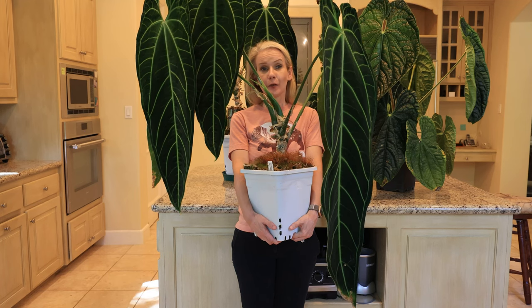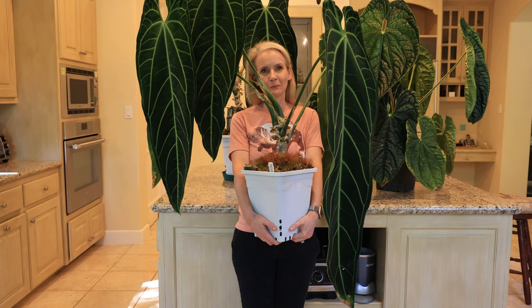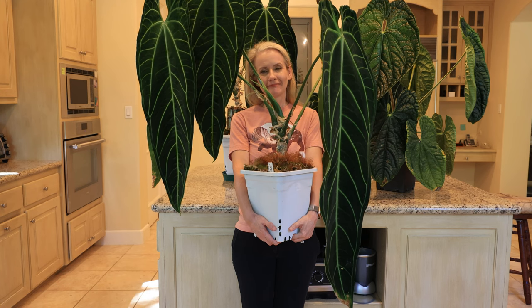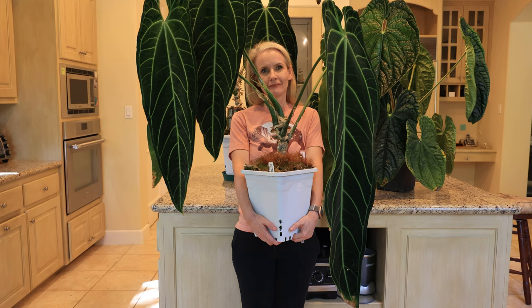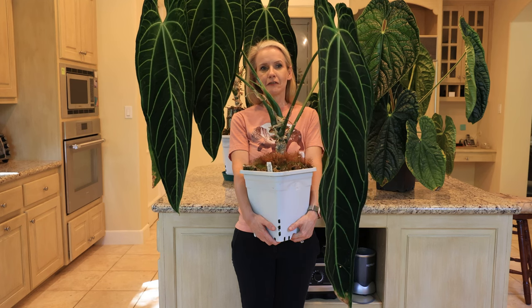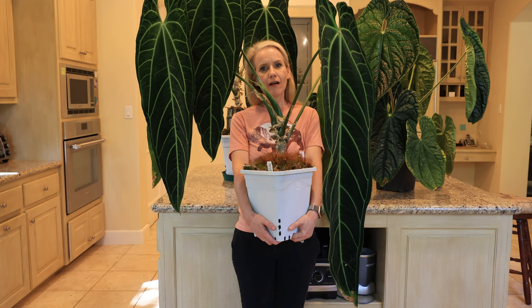Hey wife, what are you holding there? A queen anthurium. It's been a year since my last video on anthurium so I thought I'd make an update. What changes have you seen in this plant over the last year? It's grown massively and gotten more beautiful and the leaves are almost three feet long.